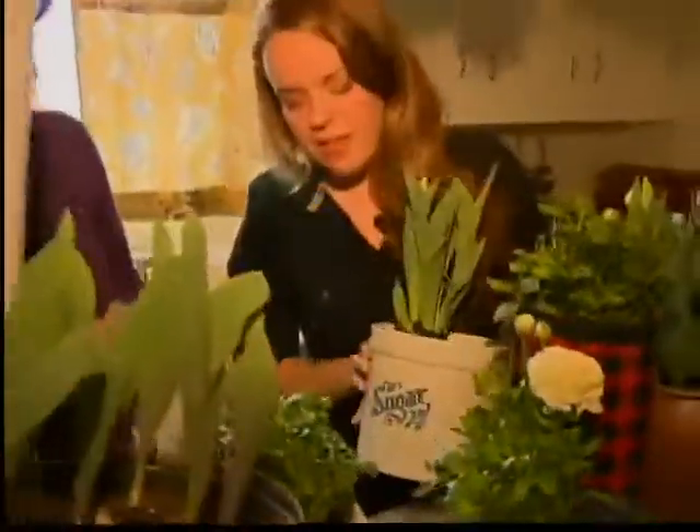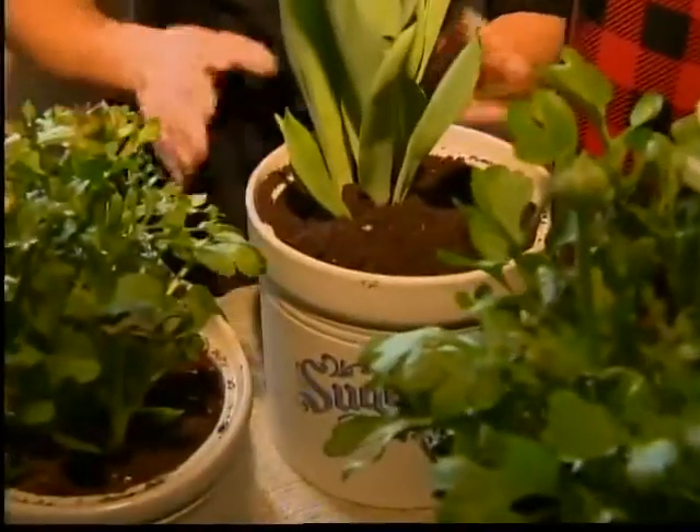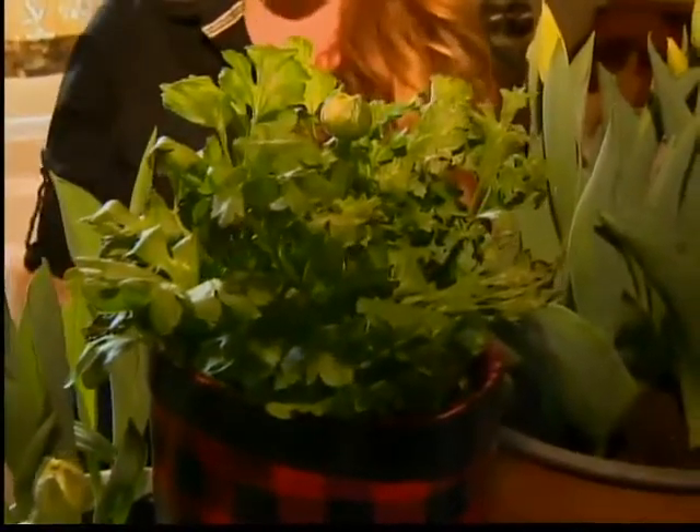A boot, some toys. Talk about what you've done here. Well, you know, everyone sort of has a hand-me-down colander, so why not bring it onto the table if you have the dishes to match? The other boot got cracked, couldn't use it anymore. This is actually full of dirt and a little gravel on the bottom for some drainage.